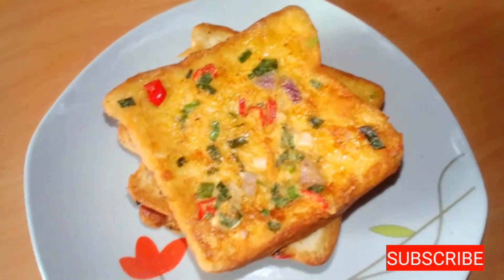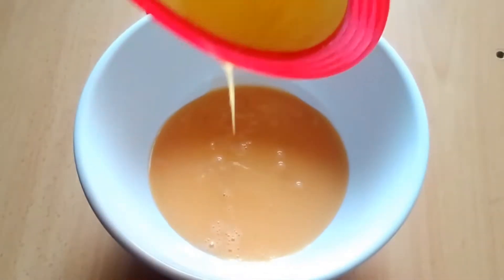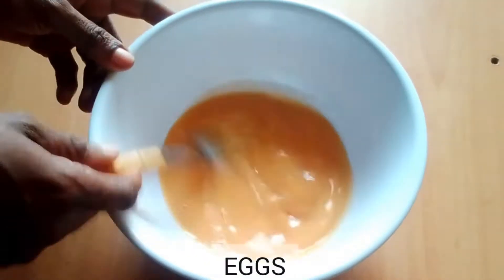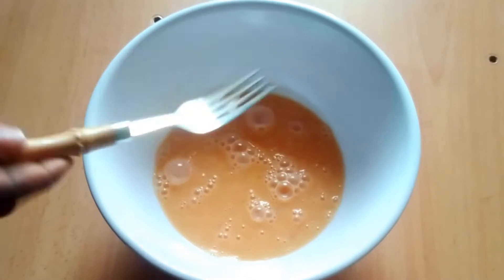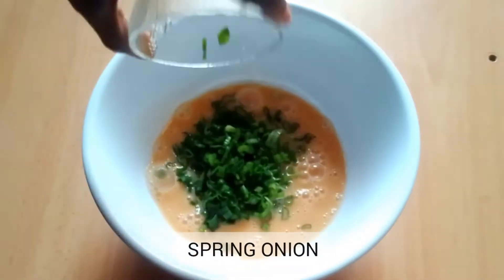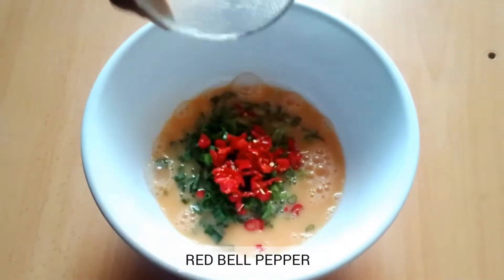In my bowl I'll be adding in my eggs — I use three eggs for this. I'll be whisking it for a few minutes, then I'll add in my spring onion, my red pepper, and my onion.